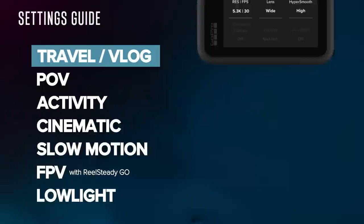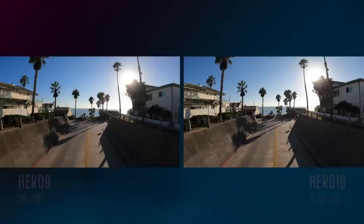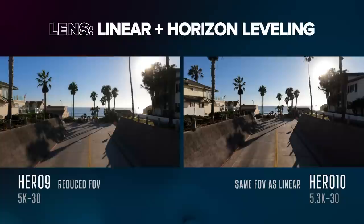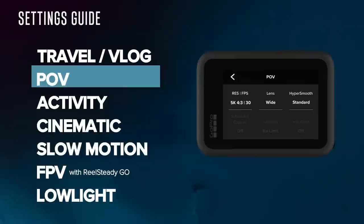The first category I call travel, vlog, or documentary — basically where you don't need slow motion and don't need the 4x3 frame. For this category, I jump between the wide lens, the linear lens, and linear plus horizon leveling lens. New in the Hero 10: at 5.3K 30, the linear plus horizon leveling lens doesn't crop in any closer than the linear lens, which is huge. The linear and linear plus horizon leveling lenses utilize all the extra room from cropping to give you better stabilization. By filming at 5.3K 30 versus 60, it allows us to use HyperSmooth High, which is the best stabilization at the widest field of view.